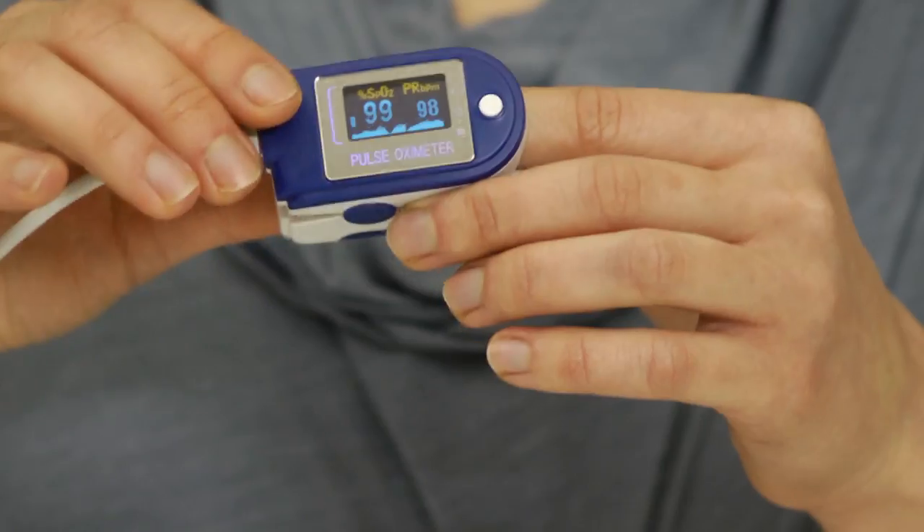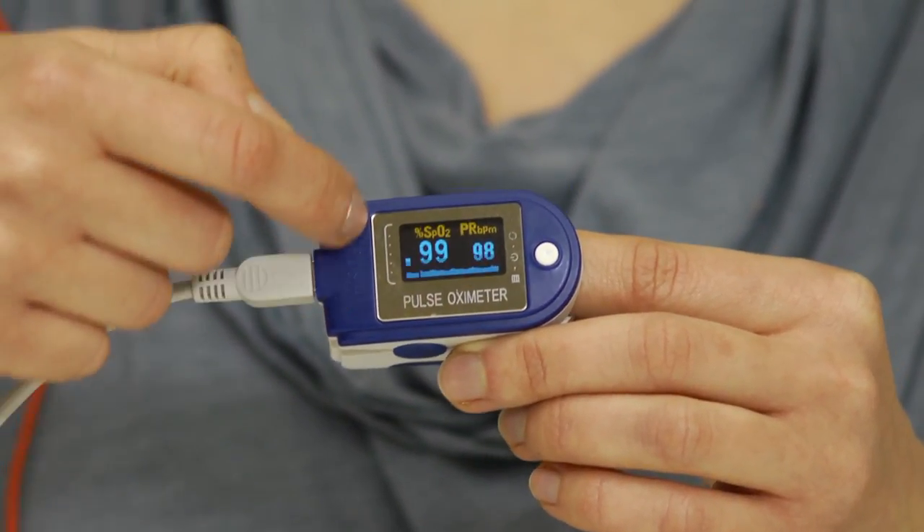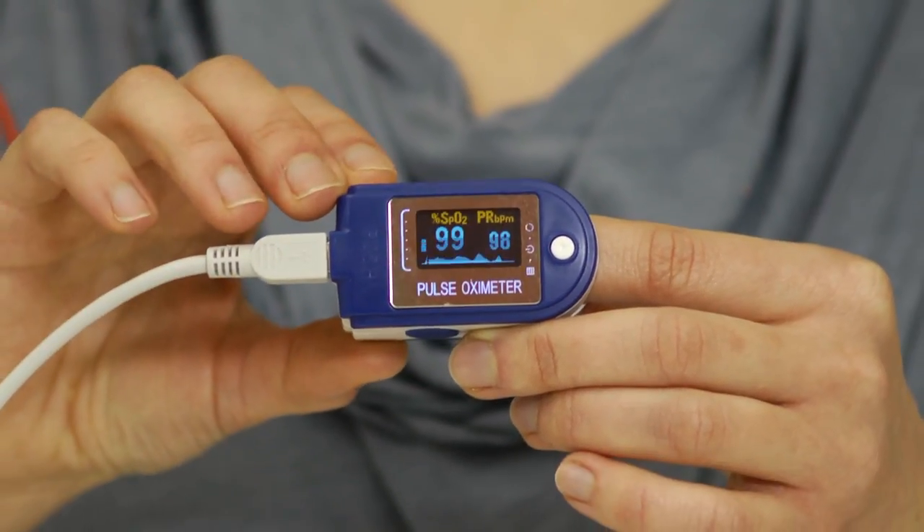Both of these methods are good for measuring heart rate and pulse, but this device also provides us with the blood oxygen levels, which we see here on the side.